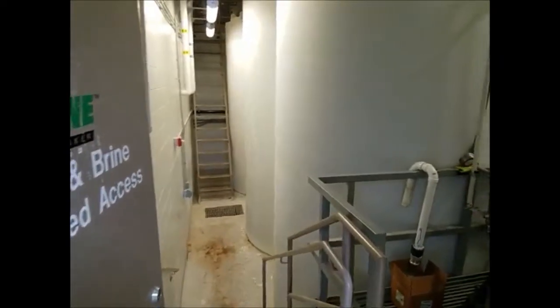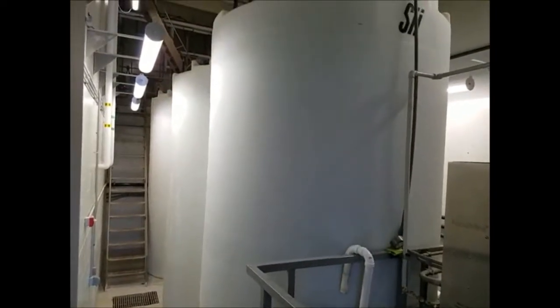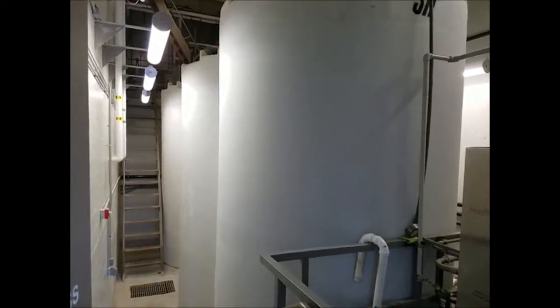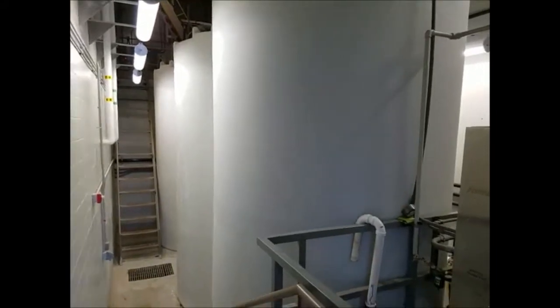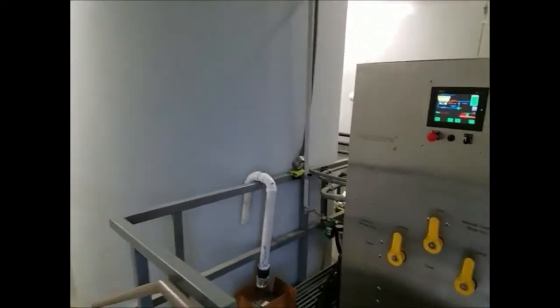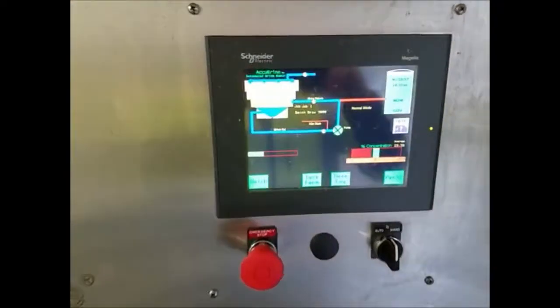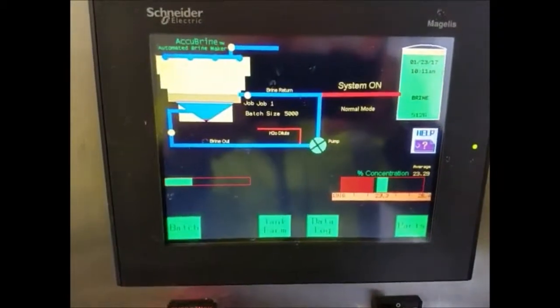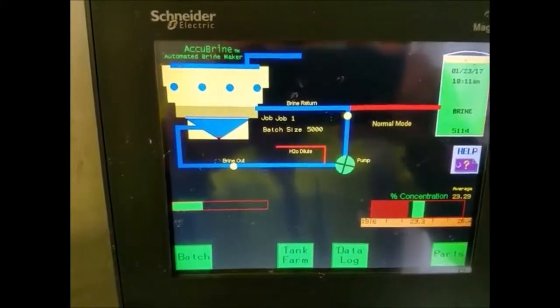Here we are taking an inside look at the salt brine room. We have three tanks that each hold 5,000 gallons of salt brine. And this is the control panel at the heart of the system. This shows the sequence in which the salt brine is being made.